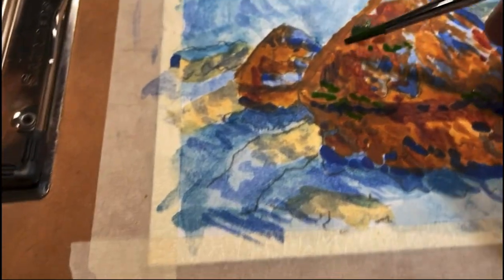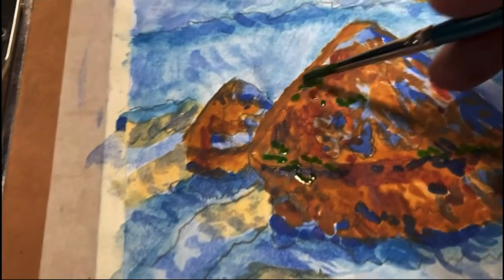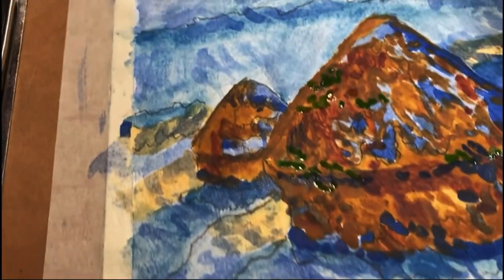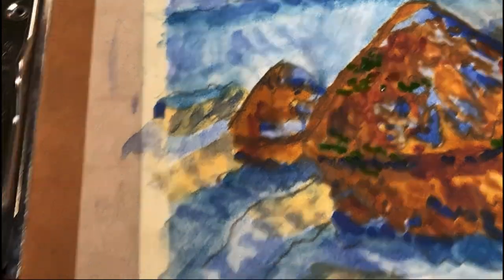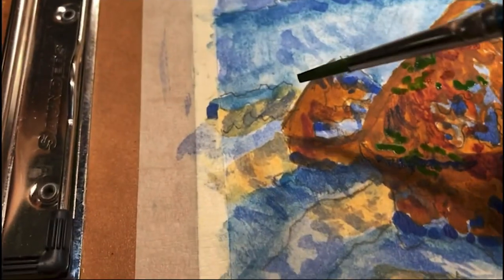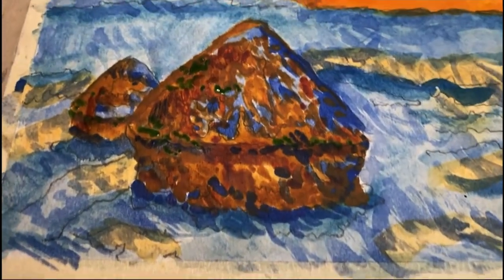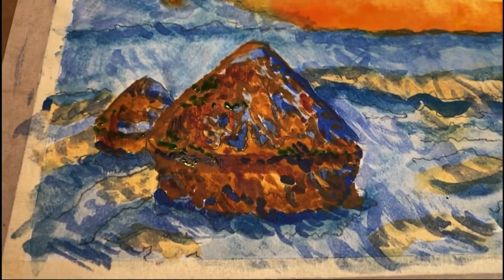You can't be too deliberate about it — you just kind of have to go with it. Or, when it comes to the finer details, you can be deliberate. Here you just want to kind of go with directionality. Now I'm going to continue working like this and then I'll lighten it up a little.